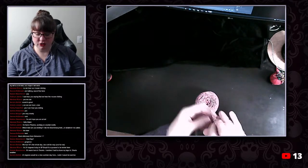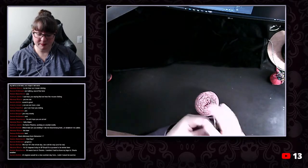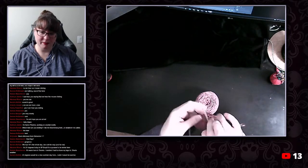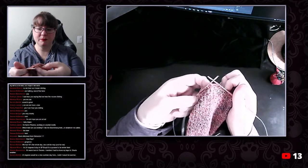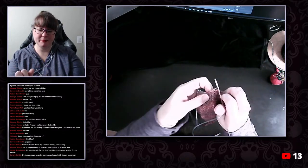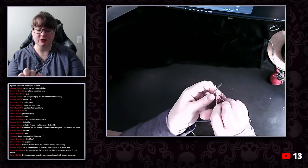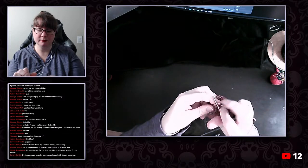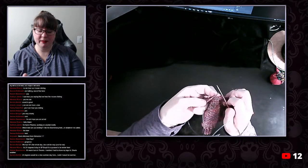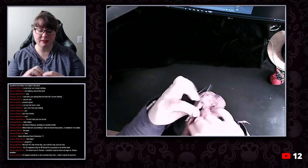Okay, slip the first stitch, knit across until one before the gap, and I will just knit two together — so what was before the gap and what's after the gap — knit two together. Knit one. And now I've got two, four, six, eight, ten on this side.